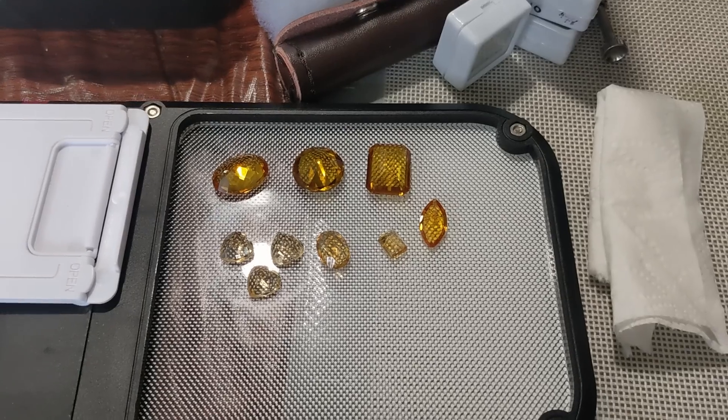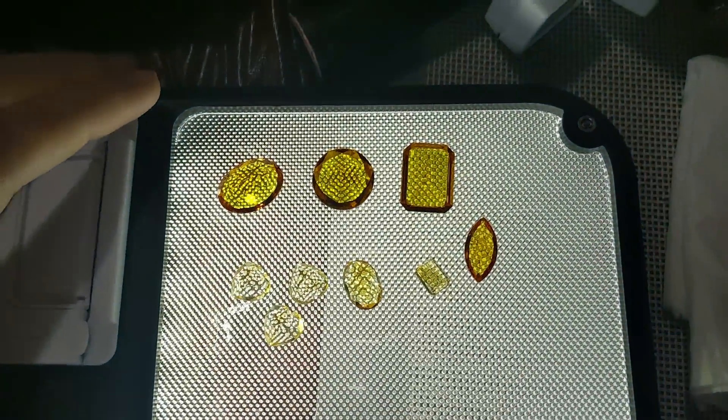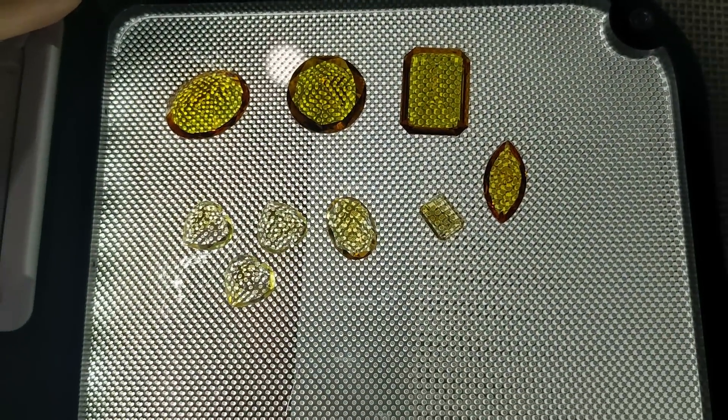Next up was the yellows, which were separated into vivid yellow and pale yellow when backlit. The vivid yellow turned out to be sapphire and the paler ones are citrine.